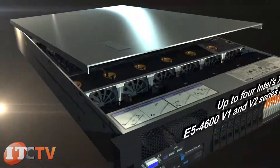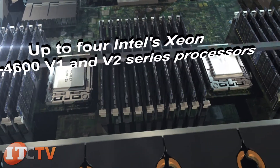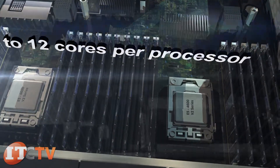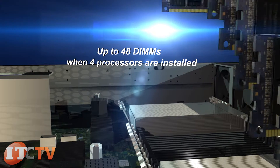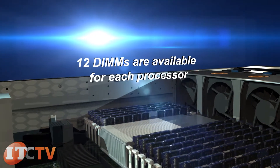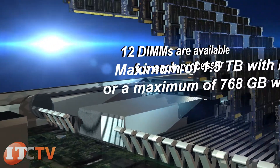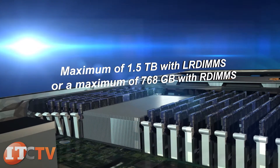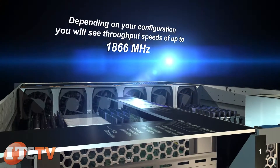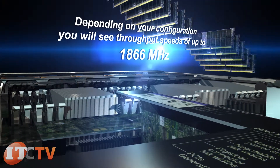The X3750 M4 supports up to four Intel Xeon E5-4600 V1 and V2 series processors with up to 12 cores per processor. This IBM server supports up to 48 DIMMs when four processors are installed, with 12 DIMMs per processor for up to a maximum of 1.5 terabytes with LRDIMMs or 768 gigabytes with RDIMMs. Throughput speeds reach up to 1,866 MHz depending on configuration.